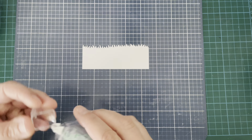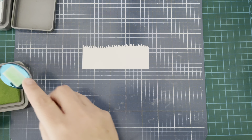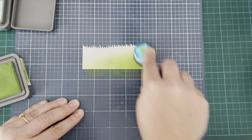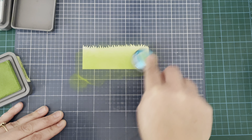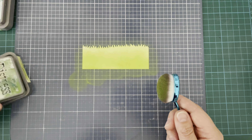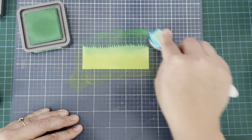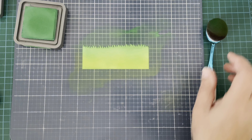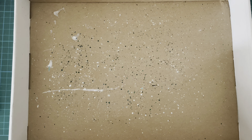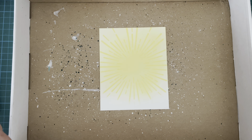So I'm going on to my little grassy piece. I've just cut this with a grassy die and I'm going to use Mowed Lawn and Lucky Clover Distress Oxide Inks. Starting out with Mowed Lawn, which is the lighter of the two colors, and I'm just going to rub that all over this grassy piece. I like to hold my cardstock down with some removable adhesive on my ink blending mat — that way I can not worry about it moving around and getting my fingers in it.